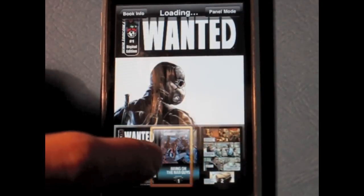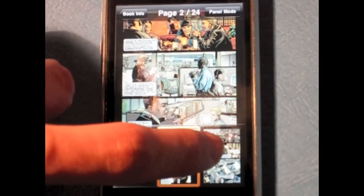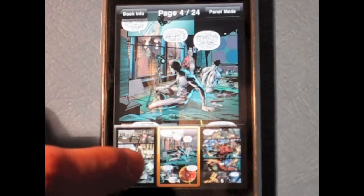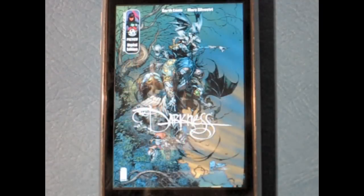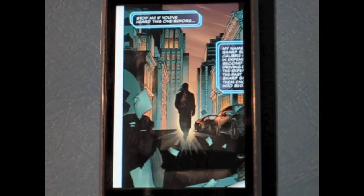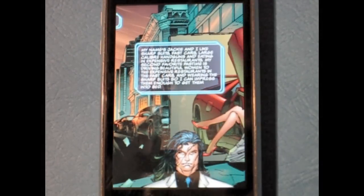There are two viewing modes. You can view page by page with a scrolling bar filled with page thumbnails underneath. This method isn't very useful unless you want to manually scroll and zoom in and out around the page. The second way to view is panel mode, which guides you from panel to panel, viewing them in the correct order.